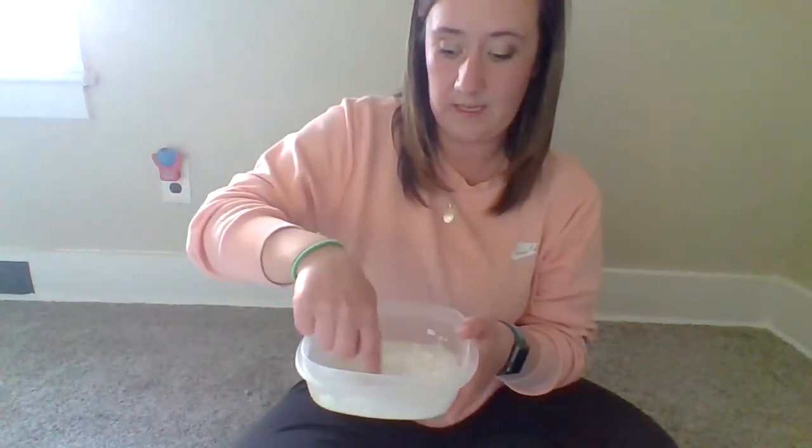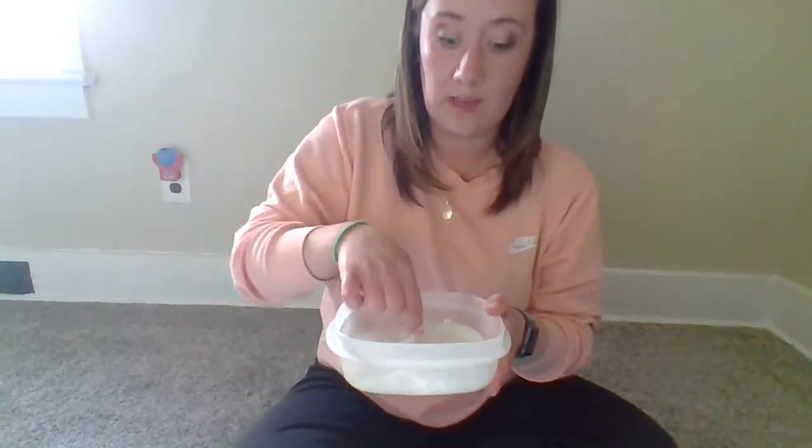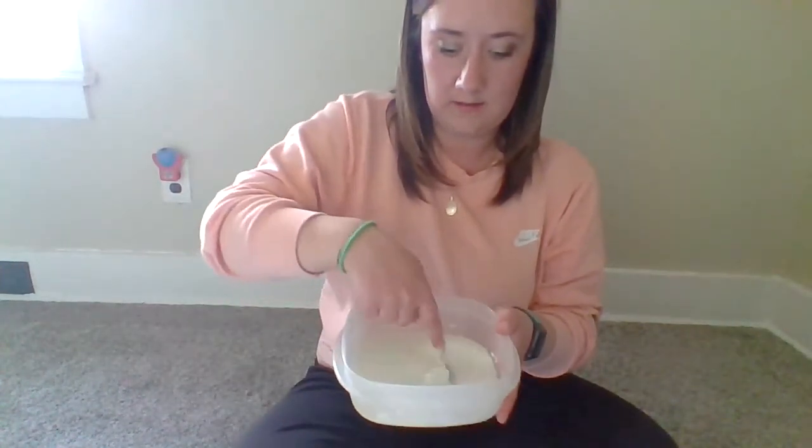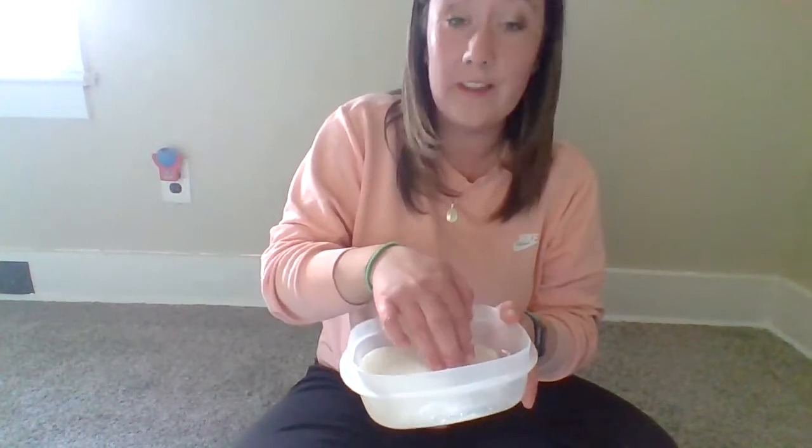Mix it up until it gets to be like a paste. It'll actually turn into a solid. I'm probably adding a little bit too much water, but that's okay.